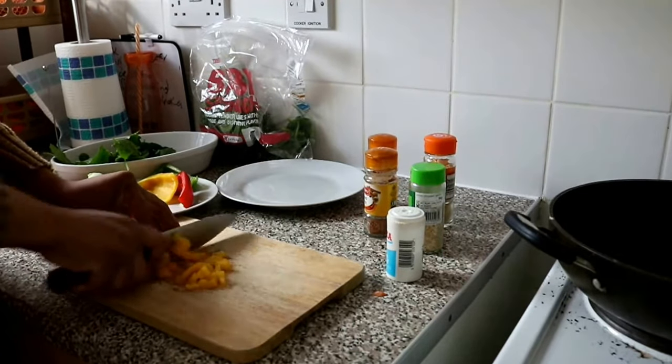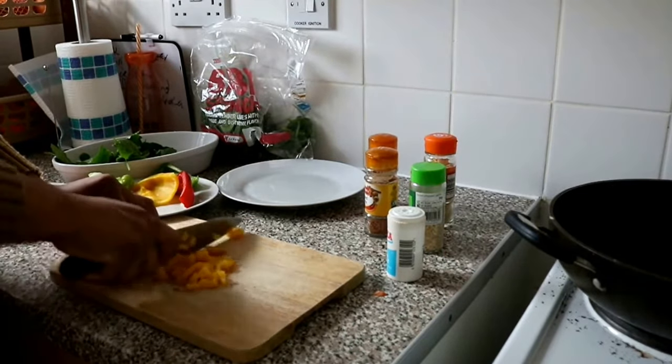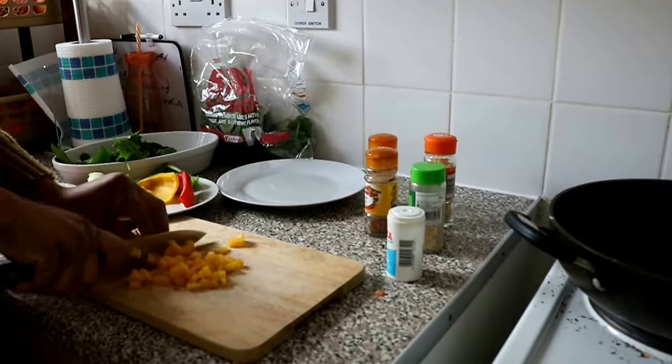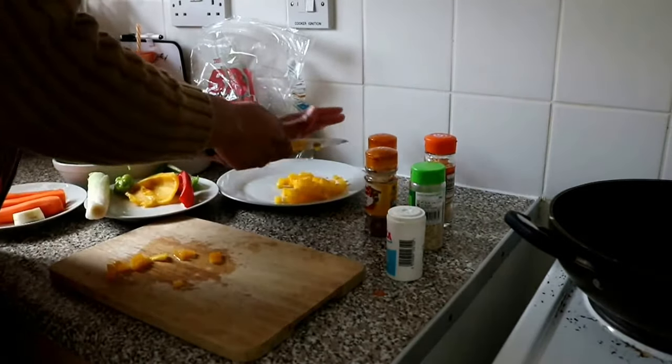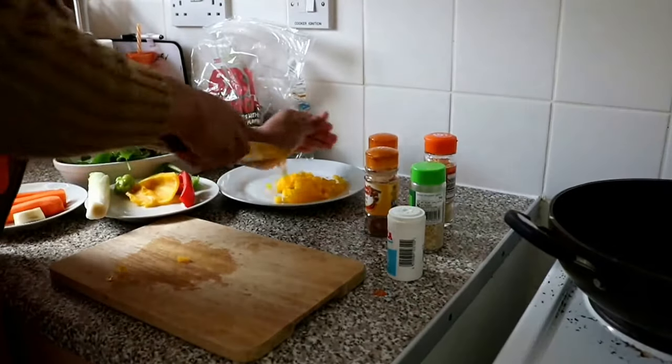It doesn't really matter how you chop this up because I'm going to blend it anyway, but just don't make the pieces too big.